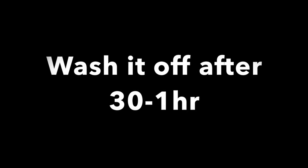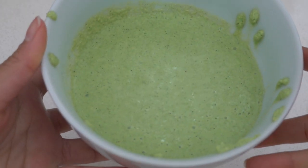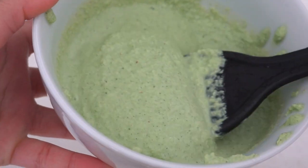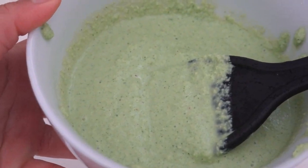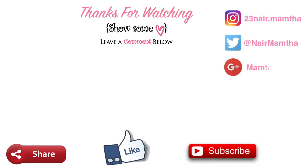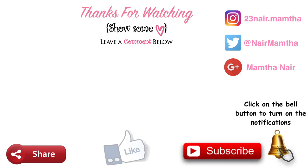After applying this mask, let it sit for a minimum of 30 minutes to 1 hour before washing it off with tap water. You can use shampoo and conditioner as you normally do. I hope you guys will try this at home and let me know in the comments how it came out. If you enjoyed this video, please give a thumbs up, share it with your friends and family, and subscribe if you haven't already. Thank you guys, bye, love you!